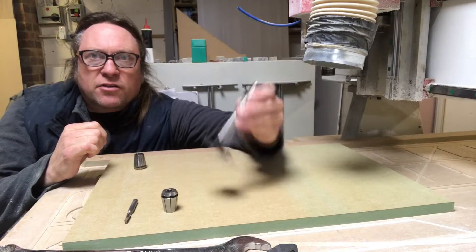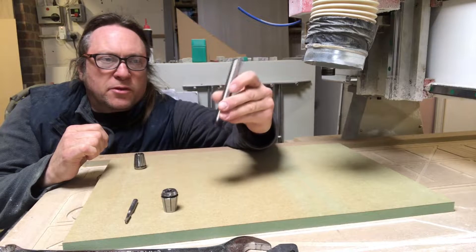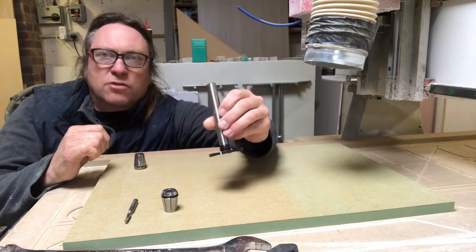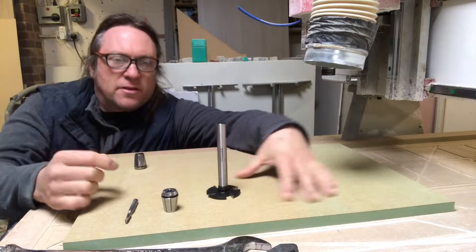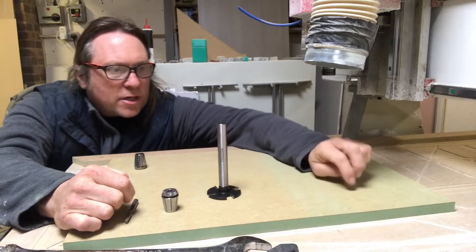So today I'm going to test out this groover. It's a 6mm width of cut and I think it goes to 20mm depth. I'm going to plunge into the side, come along, and come back out the other side — actually I'll go the other way.